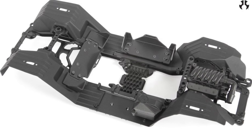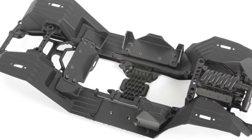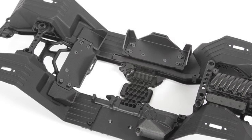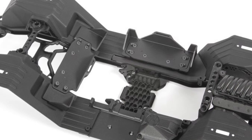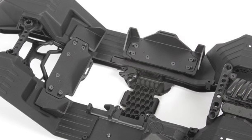It has inner fender wells and floorboard-style pieces running from bumper to bumper. That's nice, and it actually does keep some dirt out of there. It can run a full-size battery for guys that really want to travel, or you can run a shorty for the competition guys.